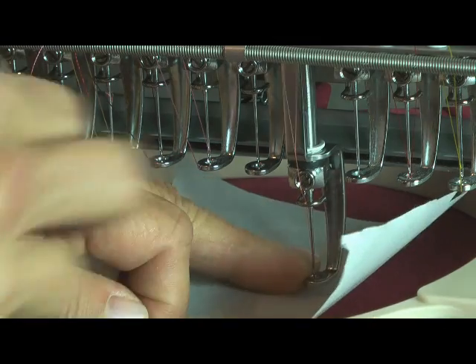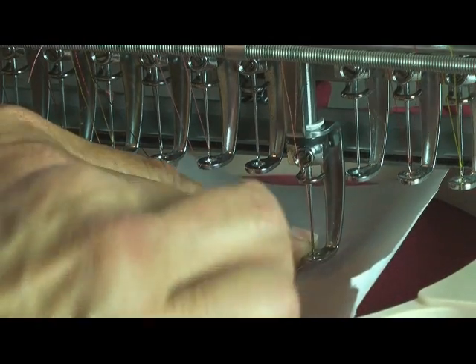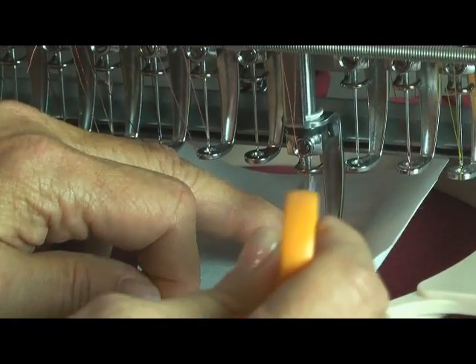And to make it easier to get the thread behind that pesky needle guide, just pull the presser foot down and slip the thread behind. Happy threading!